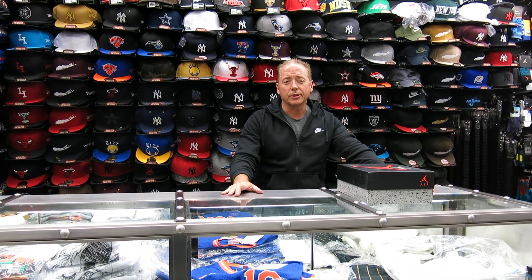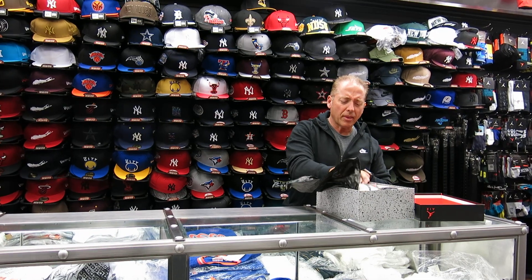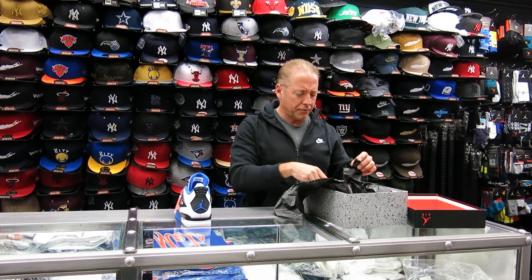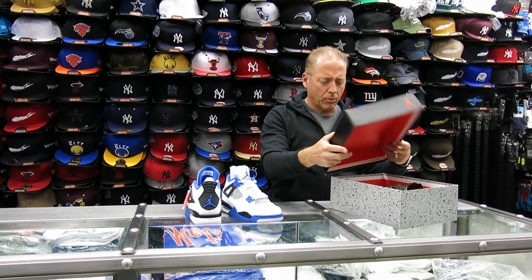Hey, what's up everybody, Rich from Street Care here from Sydney, New York. Today we're going to review the Motorsport 4s. This shoe is coming out at $325.